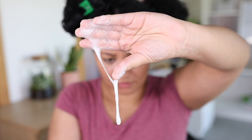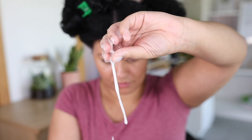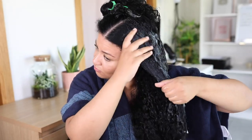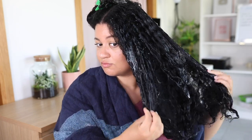I definitely advise you to do it the blended way. As you can see it's still slimy — that's basically what I want. I just need my aloe vera to be slippery so I can apply it on my hair with ease. This is so much better! I should have done this the first time around.